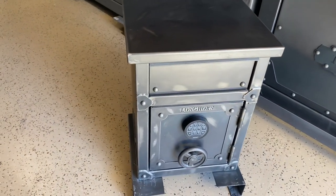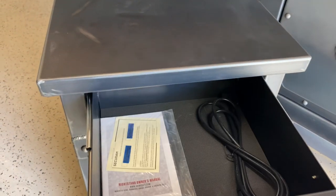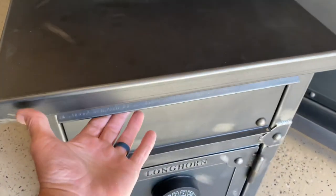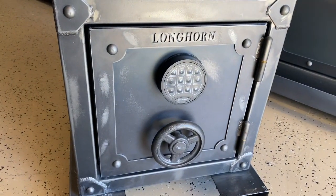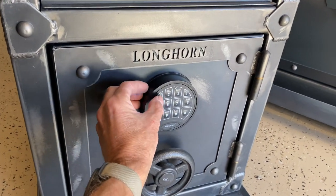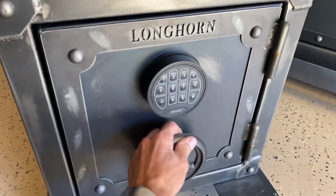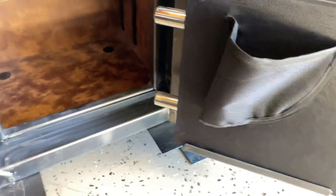They are made for just sitting right next to your bed. They have a little pull-out drawer here that's not locked, so it's just like a regular nightstand drawer. And then down here you've got your safe. If you want to keep like a defensive sidearm in there or something, just open that up — and there's a little holster as soon as you open the door.